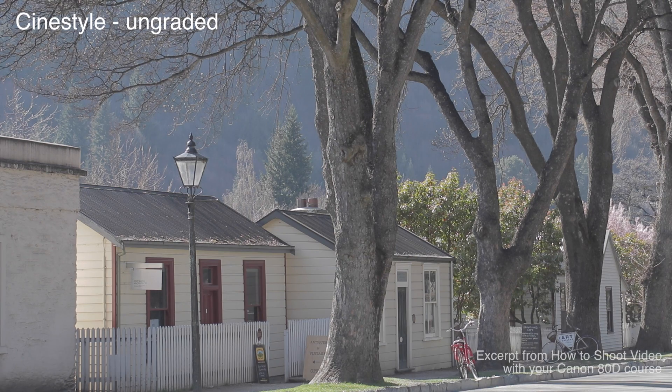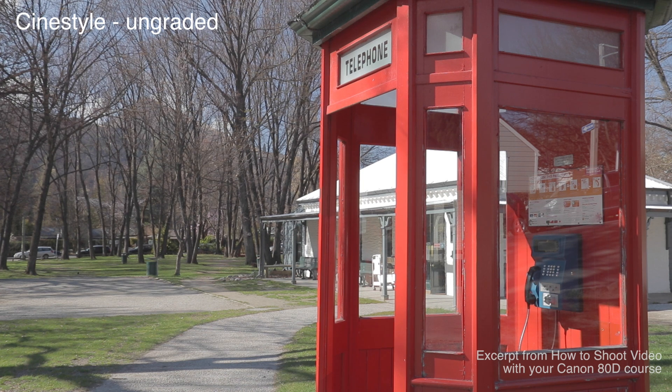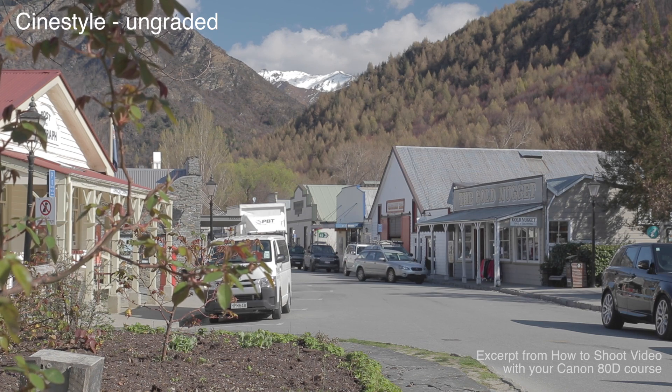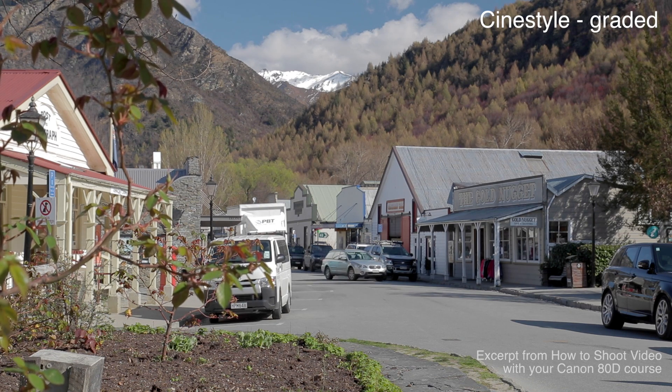CineStyle is essentially a log-style picture profile. The purpose of this picture style is to help retain more colour information when you're shooting — it retains more detail in the dark areas, your shadows, and still retains detail in your highlights, the very white areas of your picture. When you play back your CineStyle footage it can almost look muddy or have a white film over it. It's designed specifically for post-production editing where you can edit your colours, shadows, and highlights to get more information out of your picture.